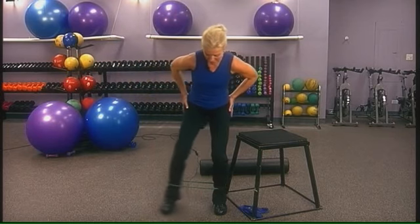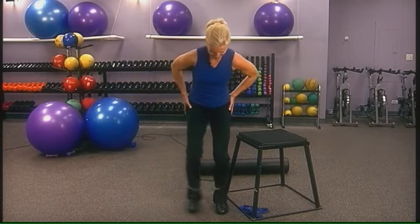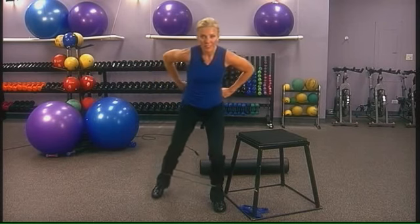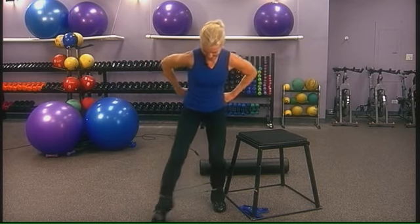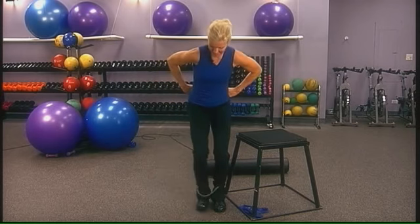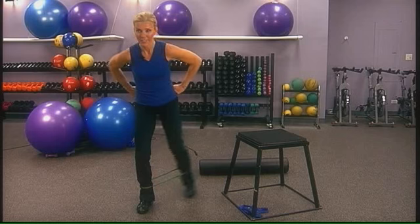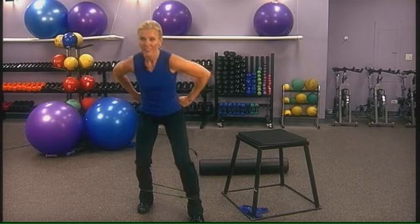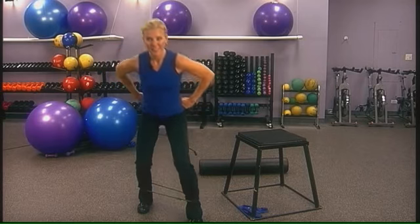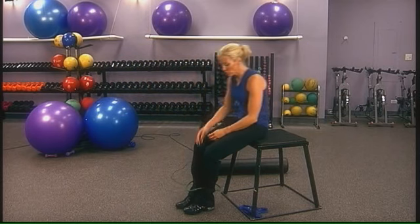Once you do about 10 side to side, angle this so one leg works at a time. Make sure your knees are bent — angle up, angle back. Perform 8 to 12 reps, and perform them on the other leg as well. Side to side or diagonals work really well, and you can also do these walking backwards.